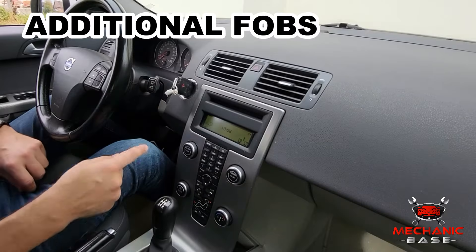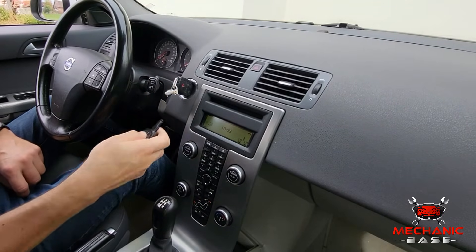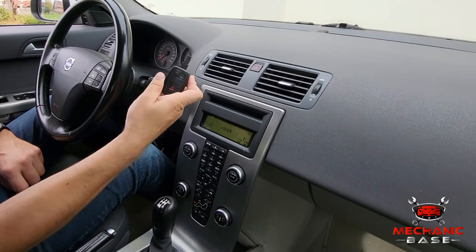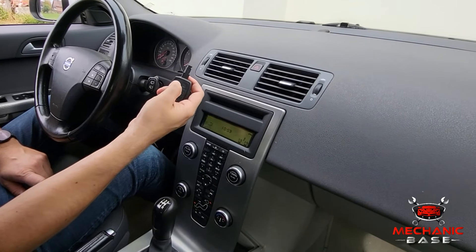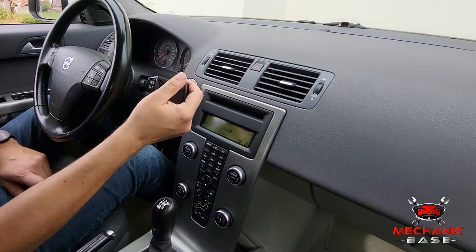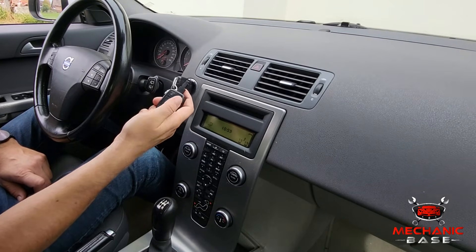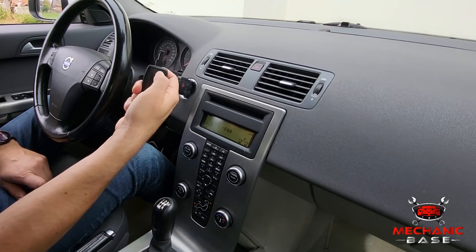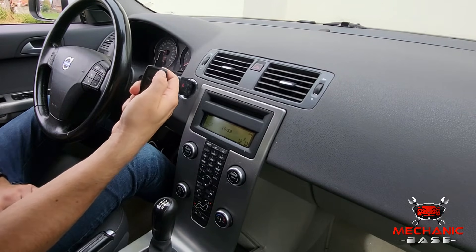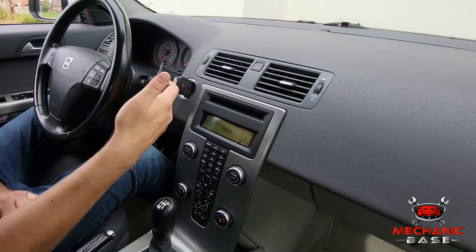With the first key fob successfully paired up, you can now do any additional ones if you have them. To do this, press the LOCK button within 10 seconds after entering programming mode to program those remotes as well. You could also try pressing the LOCK or UNLOCK button at the same time as you programmed the primary remote when turning the ignition at the beginning.